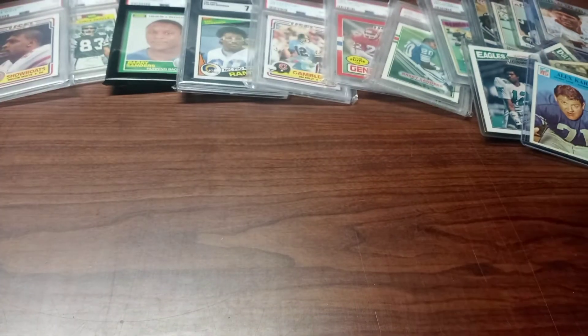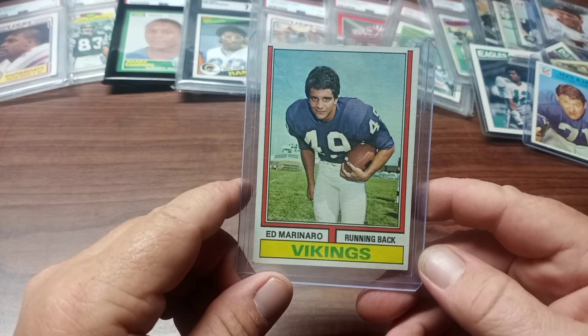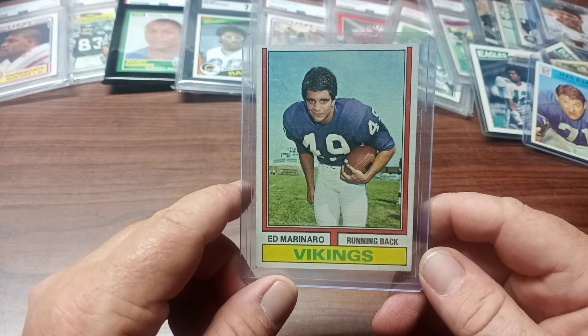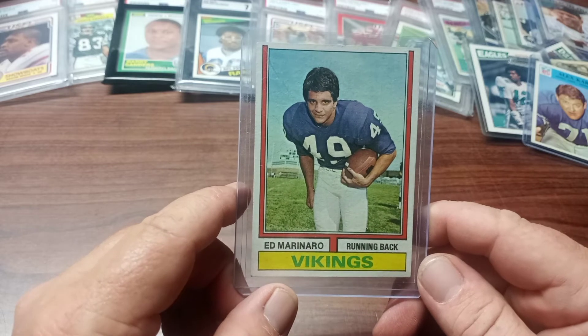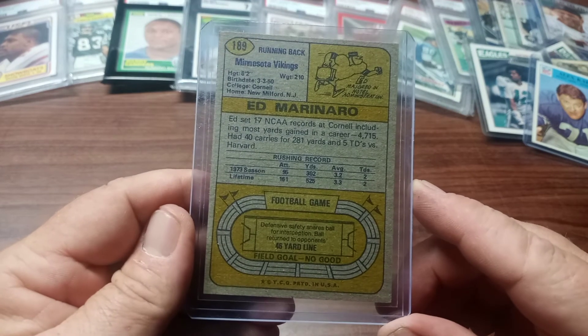Up next is a little obscure one — Ed Marinaro, a decent running back for the Vikings, but he's mainly known for being a police officer on the TV show Hill Street Blues back in the early 80s. He did a good part — it was a good show. Here's the back of this card.